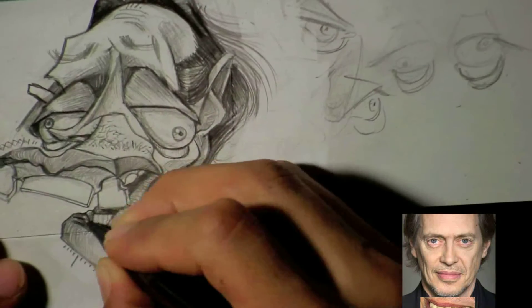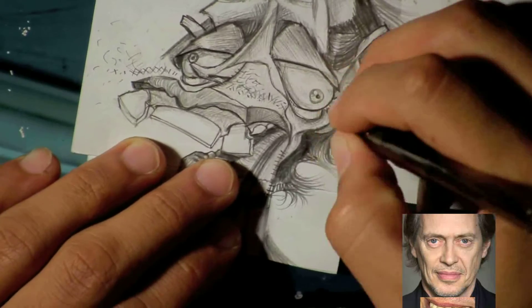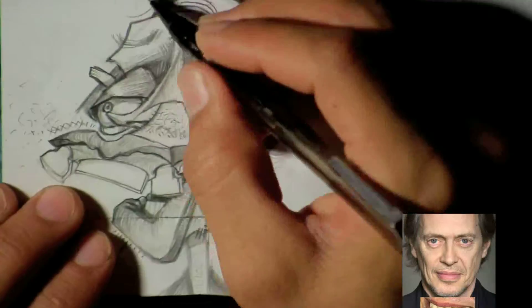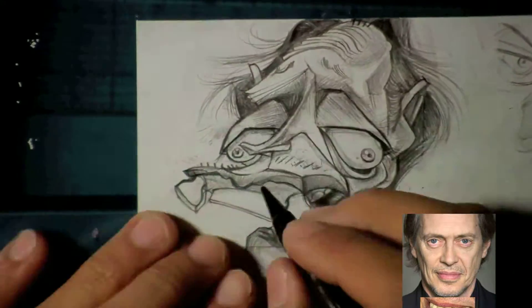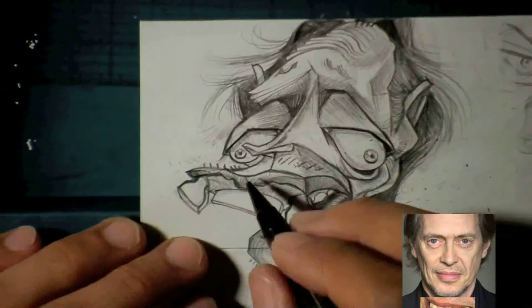He was fun to exaggerate but very difficult to make recognizable or to capture his essence. He had like a creepy feel — maybe it was just his teeth and his eyes — and I wanted to capture all that creepy stuff.